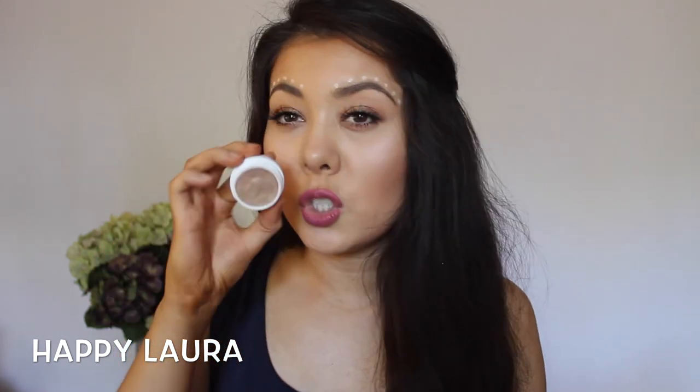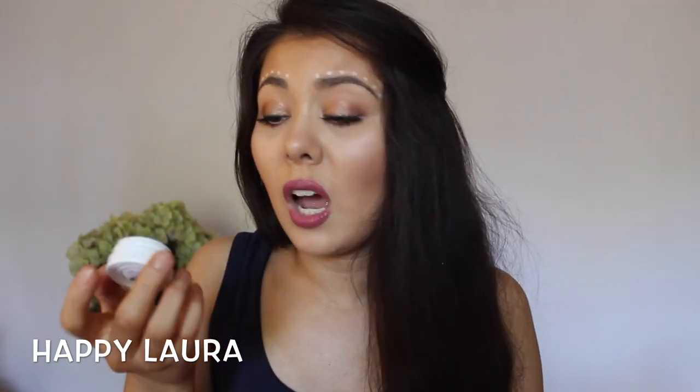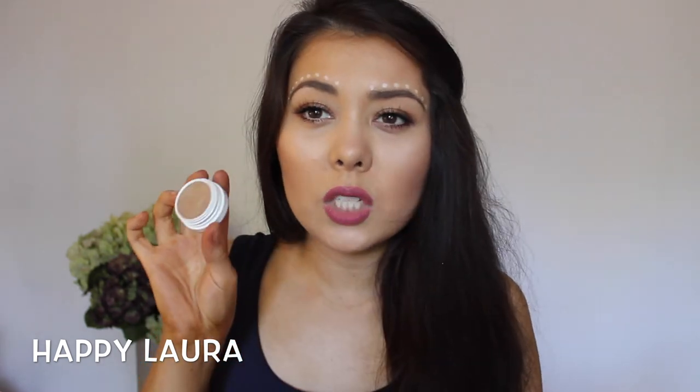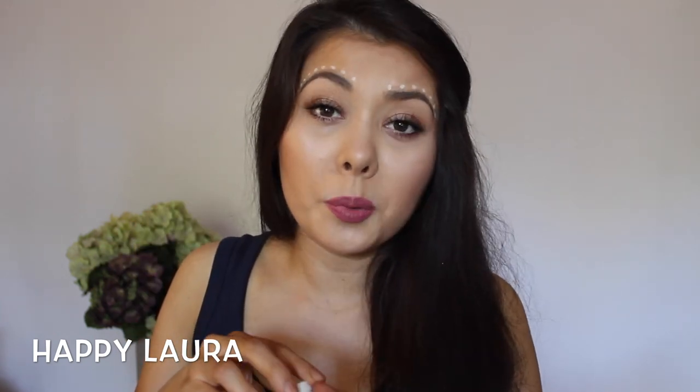The next eyeshadow I purchased was in the shade Smash. The only bad thing about this one is it came a little bit broken and fell out into the lid, so I had to push it back in, but it works perfectly fine. These eyeshadows — they're not powder, but I don't think they're cream either. It's really strange, but I love them. The formulation is beautiful, and these do apply better with fingers opposed to brushes.